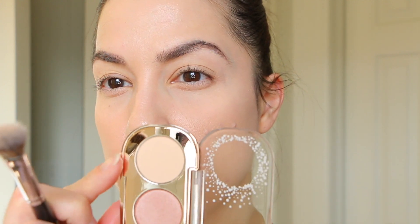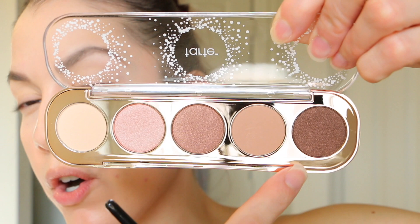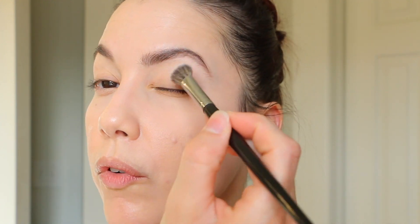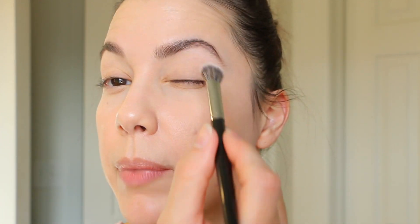I already have my primer on — it's the Fenty Beauty primer. I'm going to take the lightest shade here, which is matte. There are two matte shades: this light ivory one and a tan, and then two shimmers. I'm going to use a big fluffy brush and go over my eyelids entirely to make sure the primer is really well set. I did use translucent powder.